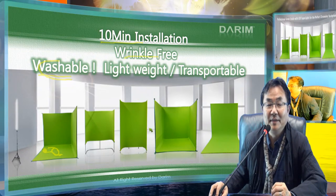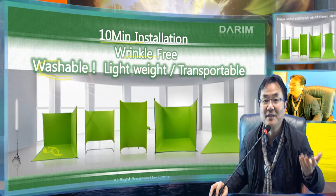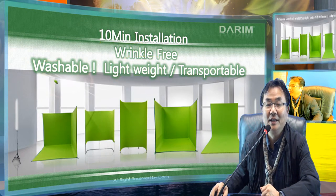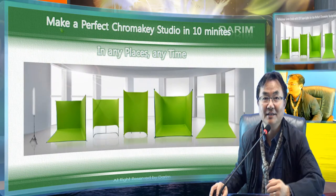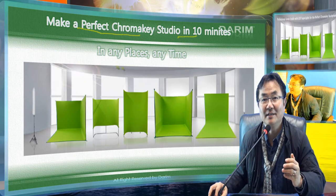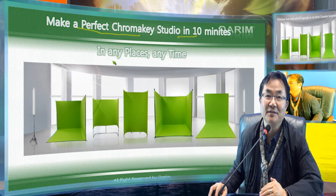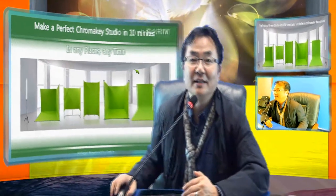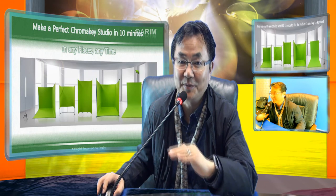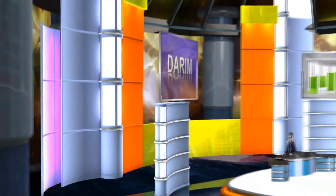The lightweight design makes shipping very easy, and you can carry the system anywhere — making a transportable green screen studio in any place in the world. All shapes are easy to carry: wrinkle-free, lightweight, and washable. You can build a perfect green studio with lighting within 10 minutes; if the size is big, maybe 20 to 30 minutes, but in less than one hour you can build a beautifully designed studio anywhere, anytime. We hope you enjoy this presentation — this is a new generation of chroma key solving all the historical problems. We hope you enjoy the new chroma key world with Cromedio. Thank you very much.